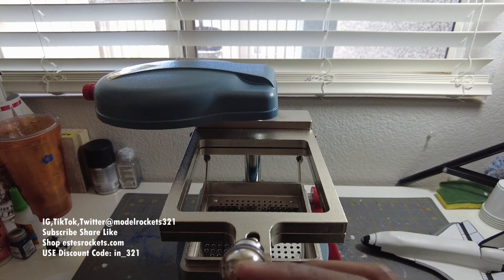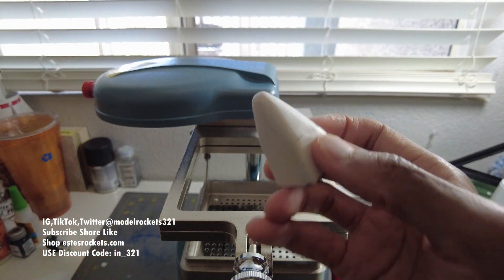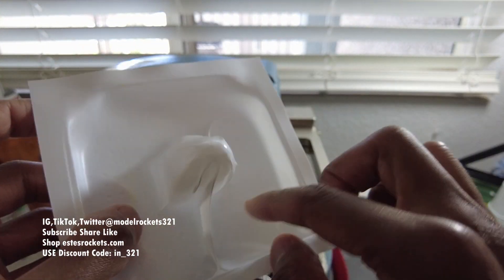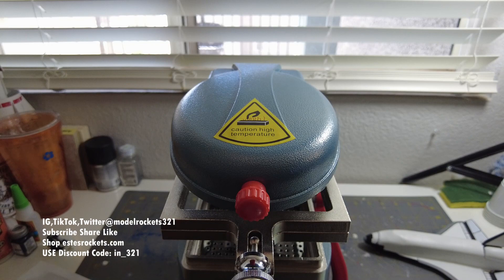One trick that I learned is you can add cornstarch - just a little dusting of cornstarch to your piece so when you pop it out it'll come out of the mold easier. It'll come out of your new shape easier. Then you cut this out - if this was a good one you cut it out. This is just trial and error. Let this cool down before you put it away.